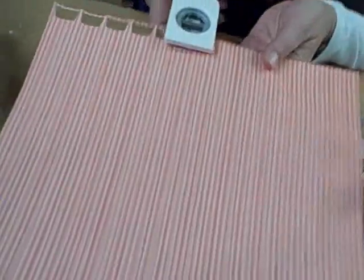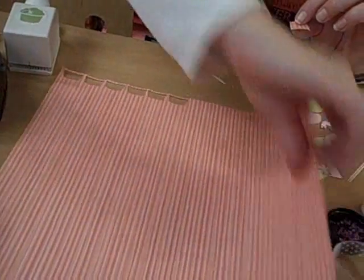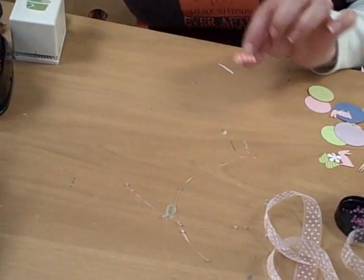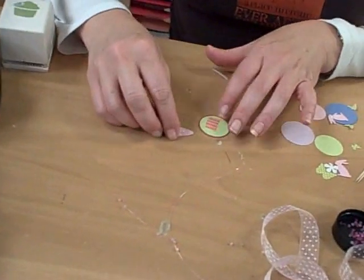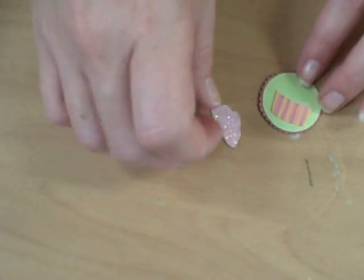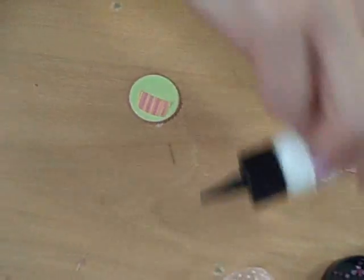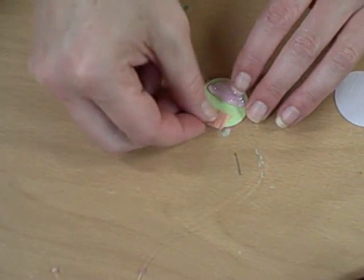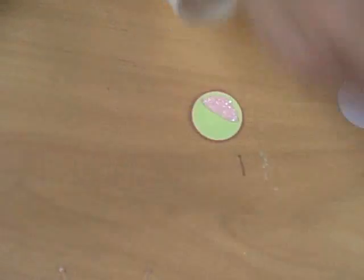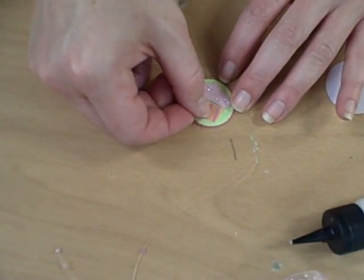I have this fabulous cupcake punch — Martha Stewart, thank you Martha! I found this striped paper that I thought looks like a cupcake bottom, so I cut one of those for the base. Then the top I punched out of regular pink paper and glittered it. Let's glue that on — look how cute! You can use glitter paper or glitter the punch after you punch it, either way.